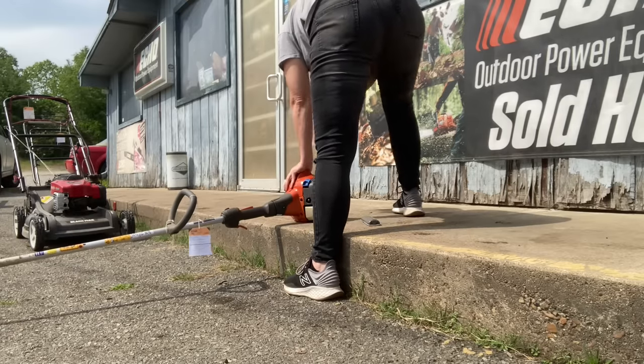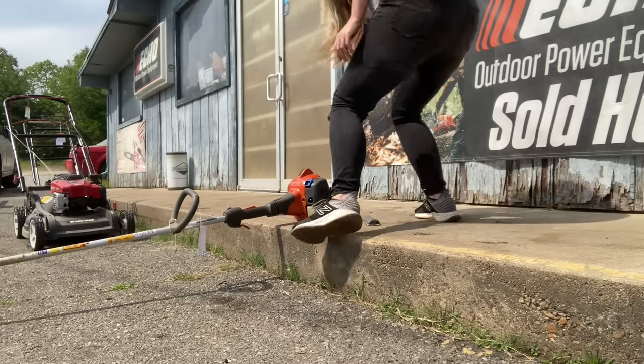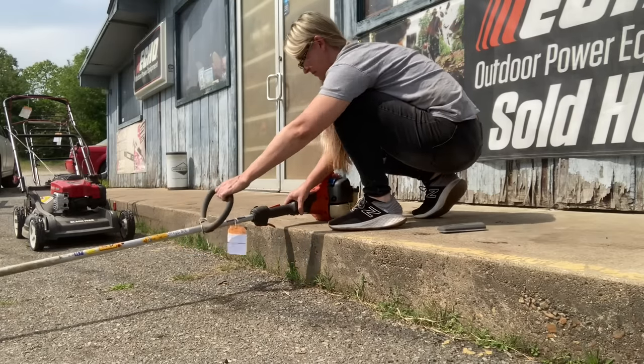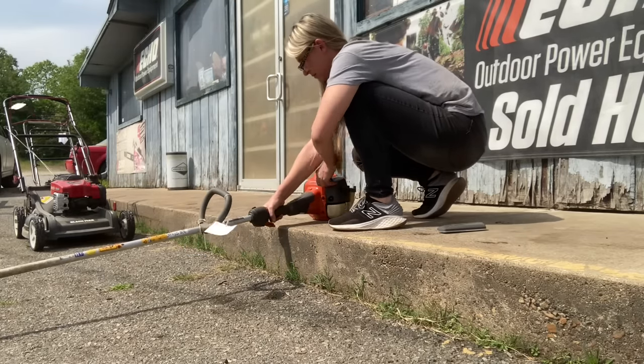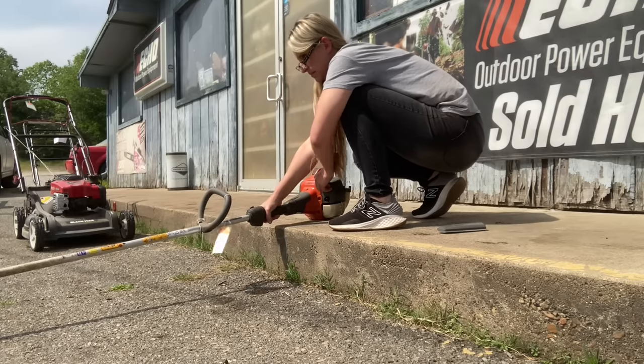Now I've got to play with the choke because it had water in it. A lot of times you can pop the choke and it'll keep forcing fuel through, which helps get rid of the water in the carburetor and hopefully pick up to full throttle. But this one was giving me issues - it just kept running at half throttle for some reason.